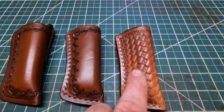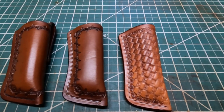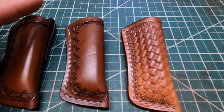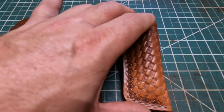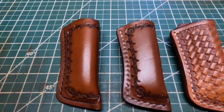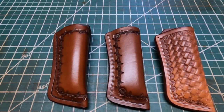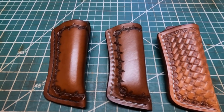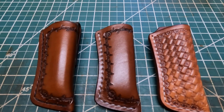I haven't wet molded the Herman Oak leather yet, so I might change my mind on that depending on how it wet molds. I just want to show y'all these sheaths I made - I'll be putting these on my Etsy store if anybody's interested.